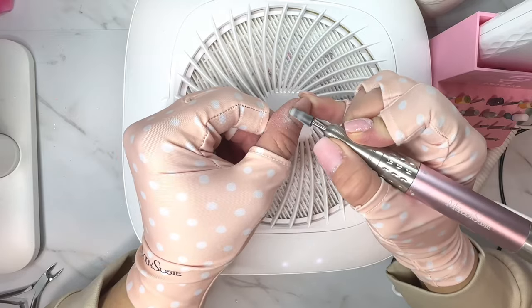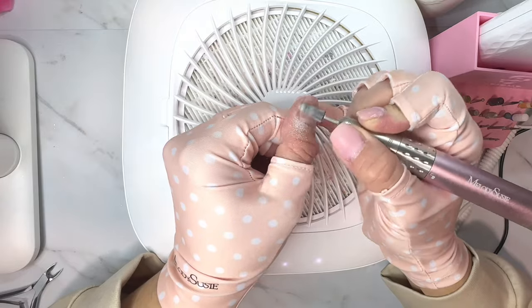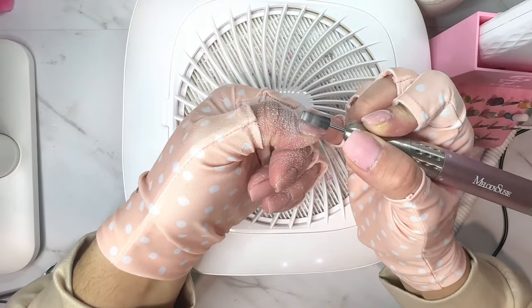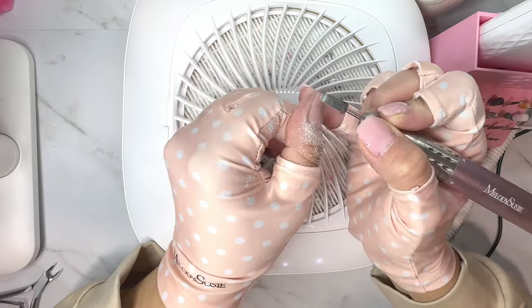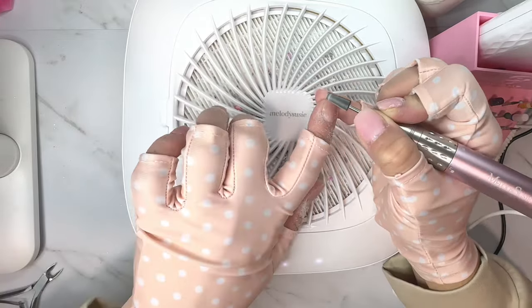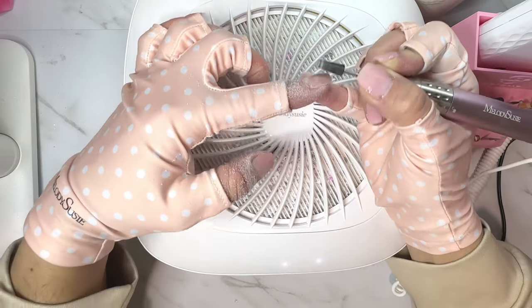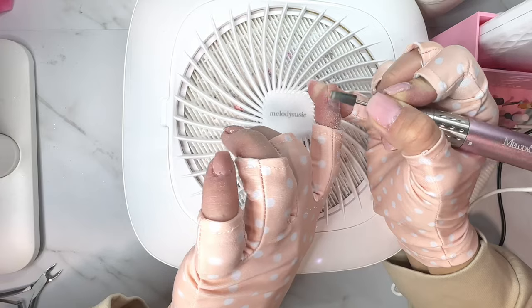My rubber base nails need a fill. So let's talk about the difference between rubber base and builder gel and if you can combine the two or not. What's up nail crew, it's Nicole, your fellow nail obsessed DIYer. My nails were in desperate need of a fill — I have just rubber base on both hands. If you love the color of rubber base and it adheres well to your natural nails, but you love how hard builder gel cures, you can actually combine the two. I thought this was a perfect opportunity to show everyone how you can do that with a fill.